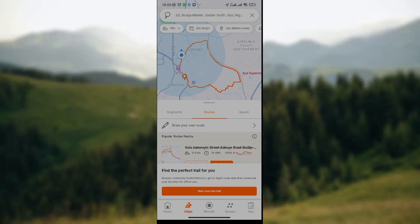So once you've long pressed on your map, you'll see the pencil icon to draw your own route. Then if you want to draw your route, you can click on it and draw your route.